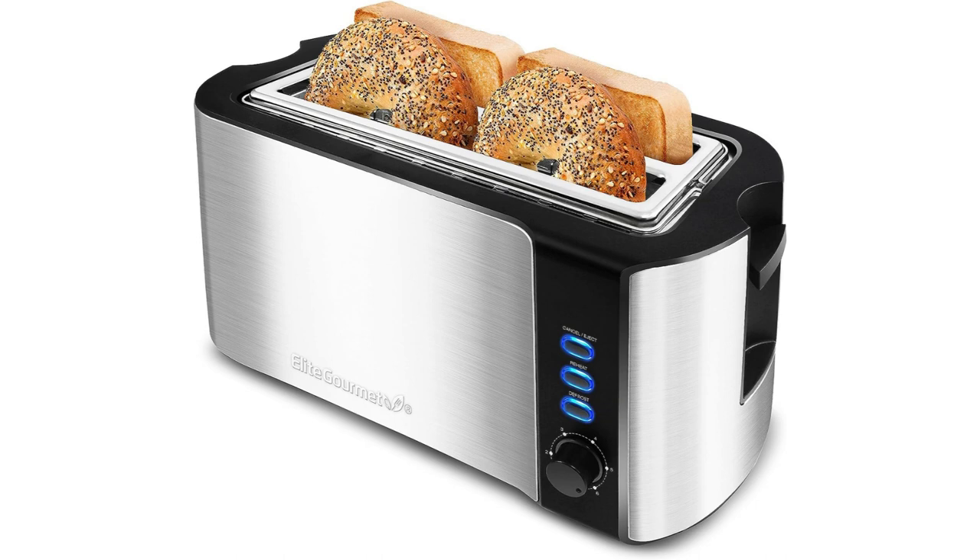One of the standout features of this toaster is its long slot design. The long slots are perfect for toasting a variety of bread sizes, including artisan bread, bagels, and waffles. This ensures that you can enjoy a wide range of toasting options without having to worry about uneven toasting or squished bread.